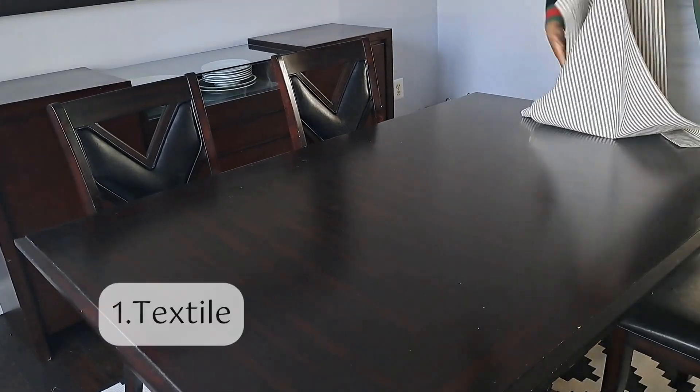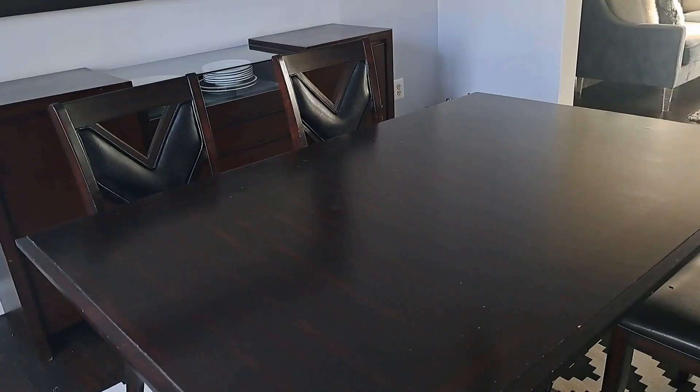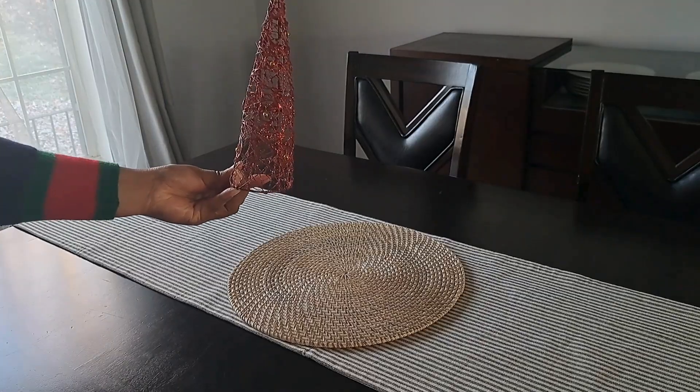I always start with a textile base, so I'm putting in this cloth table runner that I got from Home Goods. Since the table is really dark, I went with a lighter color table runner to contrast the space.